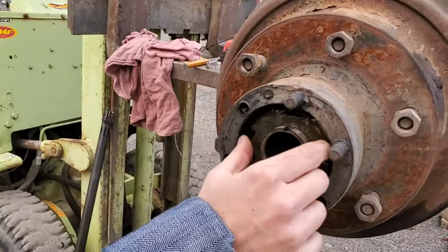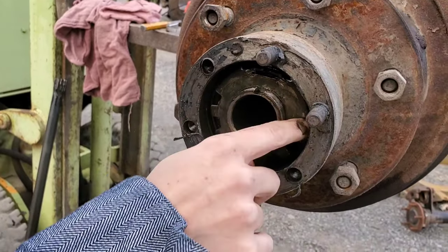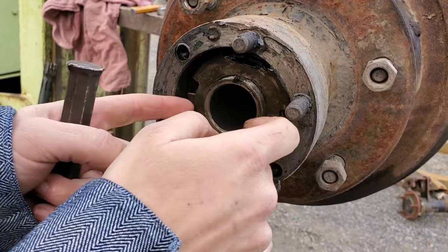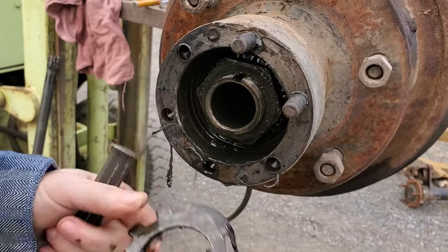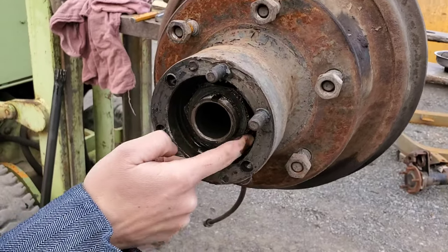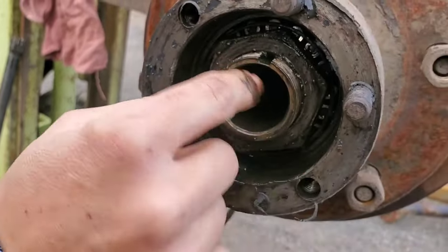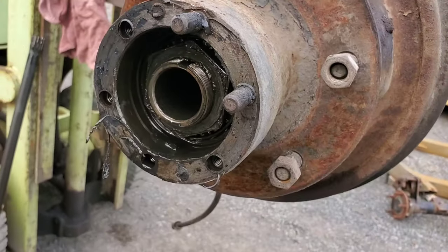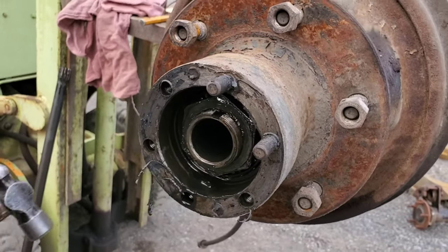We'll go ahead and pull this washer out of there — the nut wedged in there. Then you can see there's another nut in there, and if this one's loose enough you can untighten it with your fingers. But if it's not, you can do the same trick with the chisel and the hammer again to get it loose.